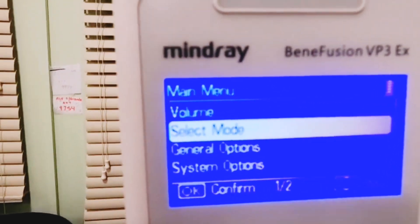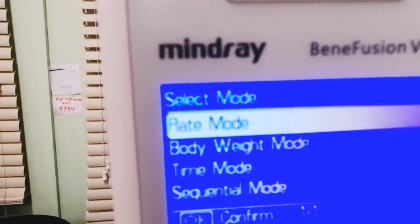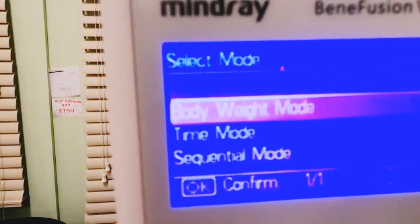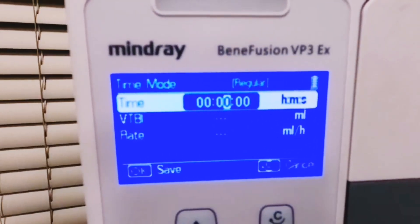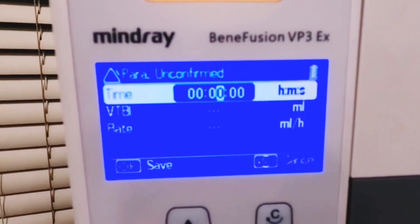From the main menu, we're going to select mode — press OK on select mode. For IV fluid infusion, we're going to select time mode and press OK.